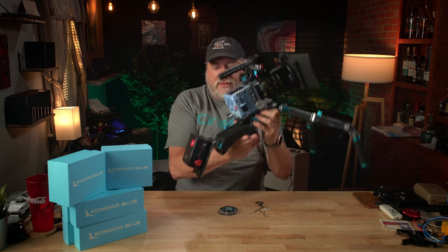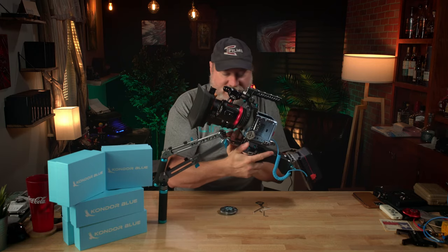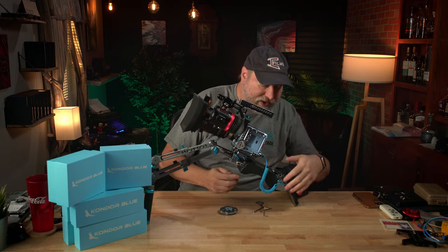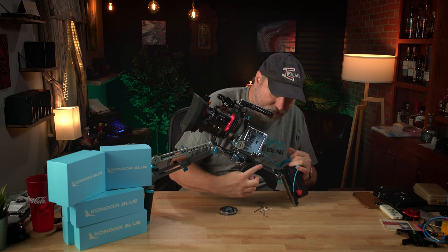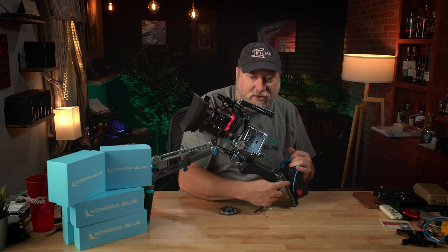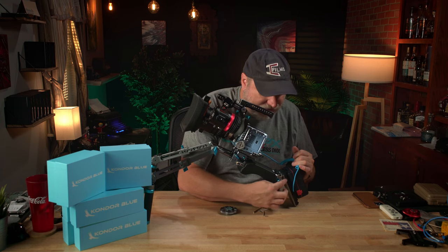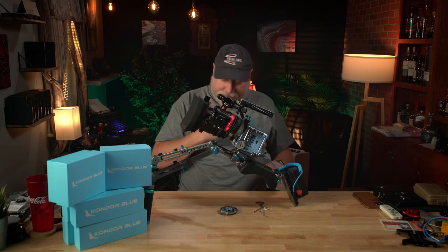You can see all along here — this is the shoulder pad — all your connections that they have. One there, two, three. And then there are two on the opposite side.